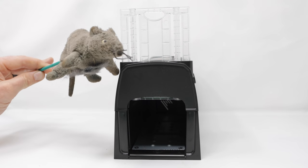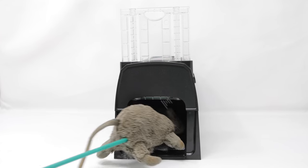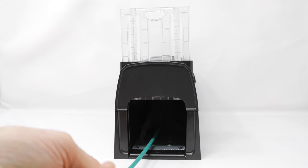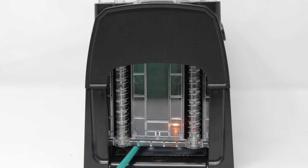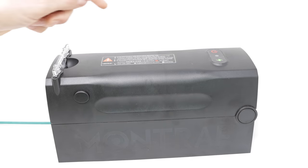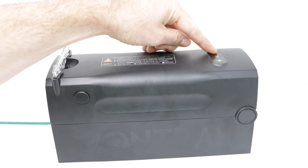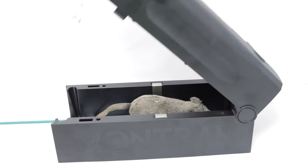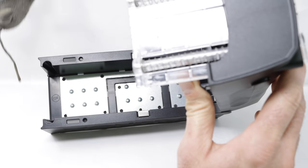To show you how it works, I have our toy rat with some steel wool on the bottom. It will smell that bait and enter. The door will close and I can hear an electronic shock. I could see the sparks flying in there, and now the red indicator light shows we caught an animal. We'll go ahead and turn it off and open up the trap.